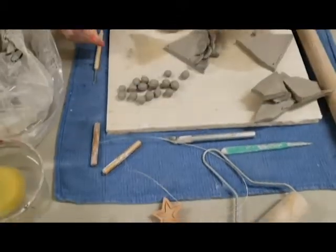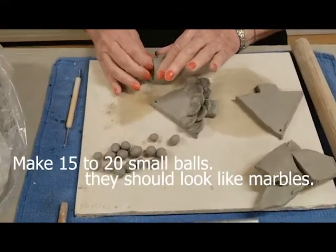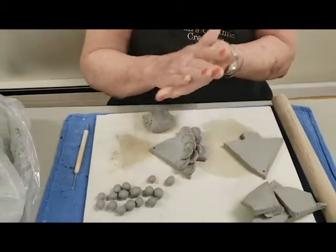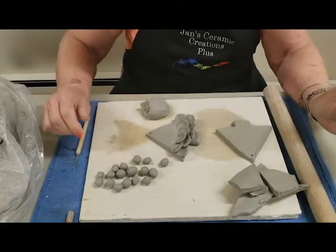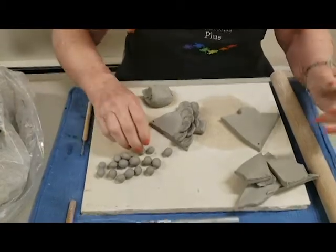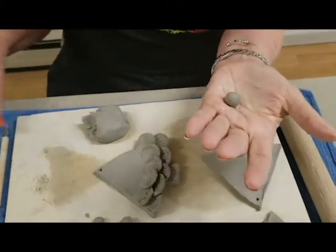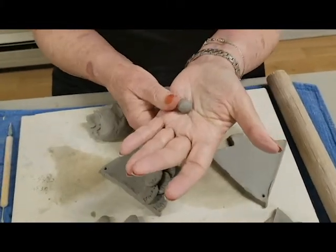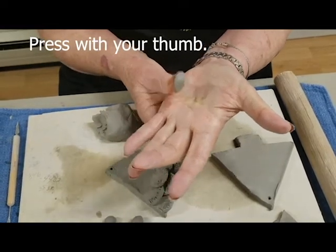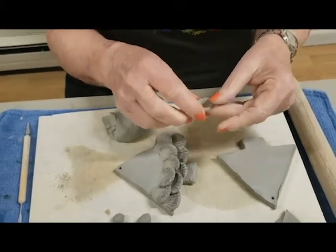Then after I do this, I take small pieces of clay, like a pinch, and I roll it into pea size — like a little pea or a marble. Then I'm going to make them into boughs of this tree. I take this, put it in the palm of my hand with my thumb, and I press from the back side of it, so you have a thin side and a thick side.